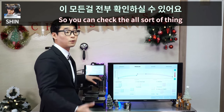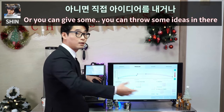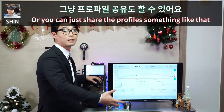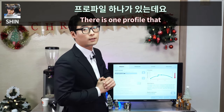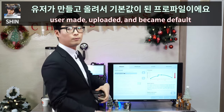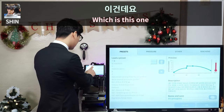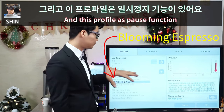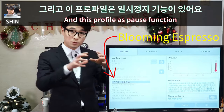You can check older posts, throw some ideas in there, or just share your profile. There is one profile that a user made and uploaded that became the default profile — this one here. This profile was made by Scott Rao.